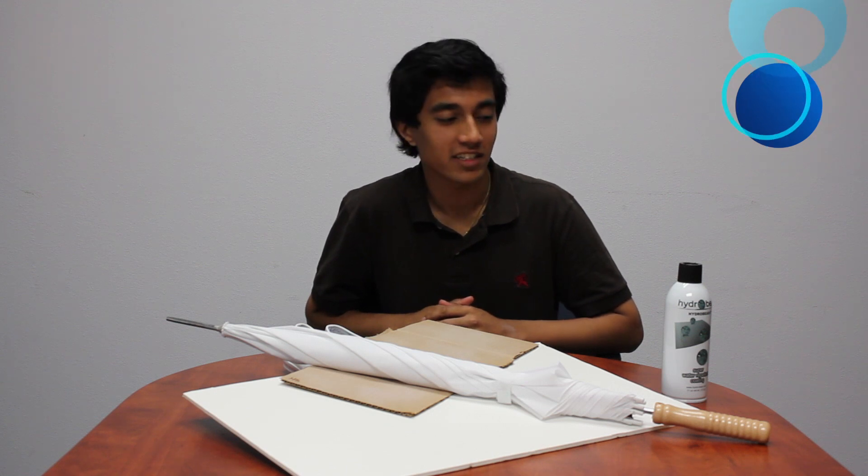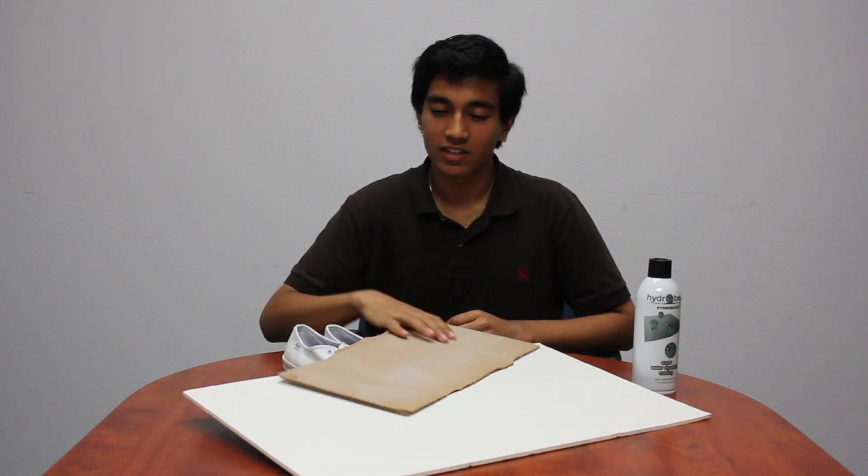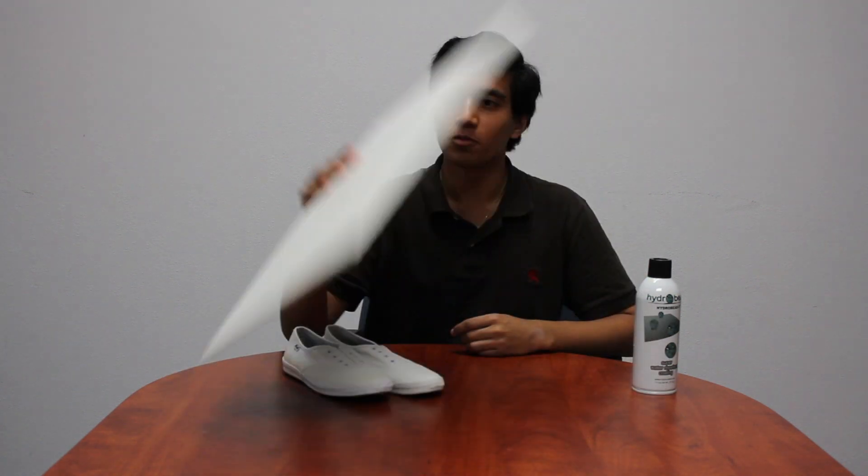Hey guys, it's Bruin from HydraVeat, and in this video I want to show you how easy it is to coat something with our spray. Now, we've already done all the usual items — umbrella, cardboard, foam board, and shoes — but I want to do something a little more interesting this time.